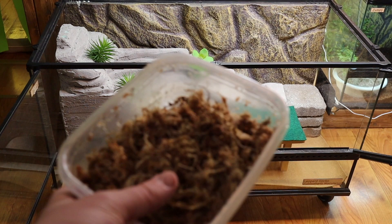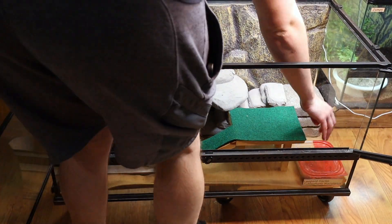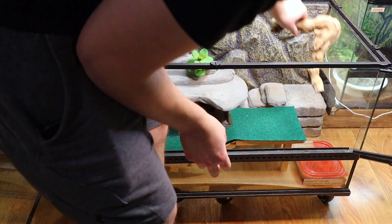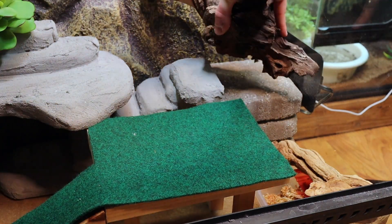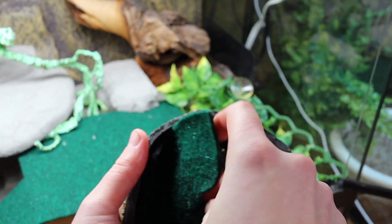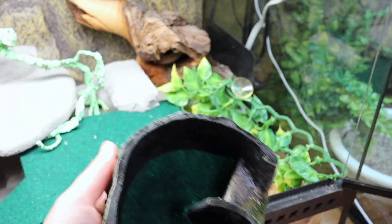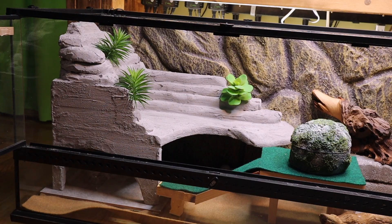Leopard geckos will also need a moist hide to help with shedding. I just use a simple Tupperware with a hole cut in the top filled with sphagnum moss. I also have another little hide for the second heat mat, and another hide that I put a little piece of repti carpet in. This is where my gecko likes to go to the bathroom, which makes it easy to clean because I just pull this one hide out.